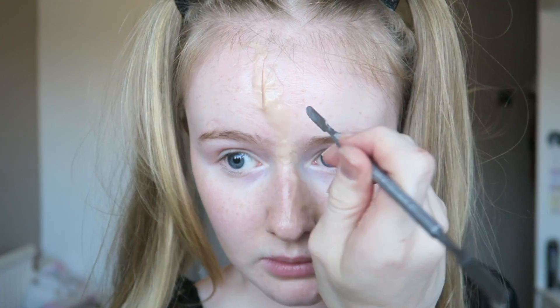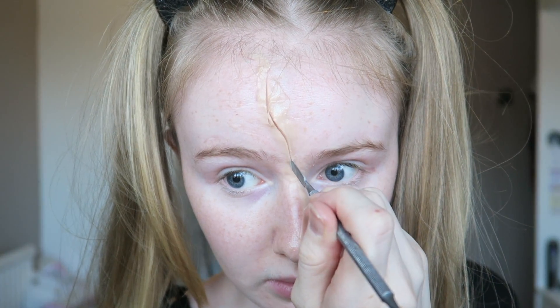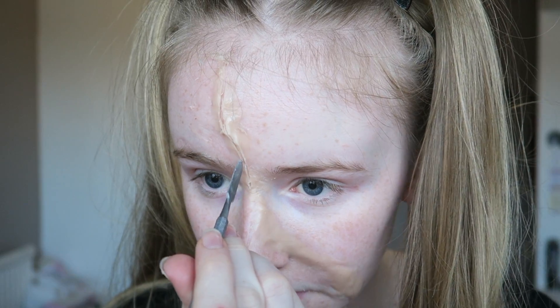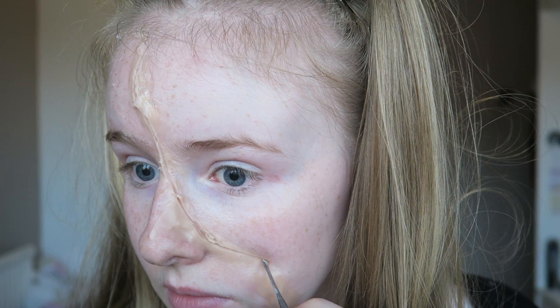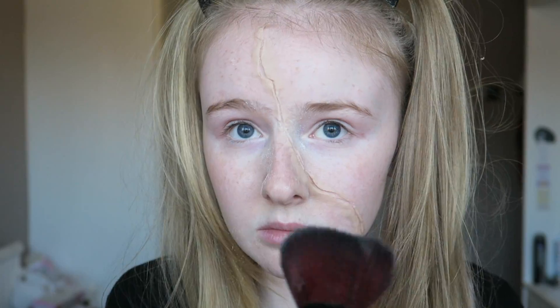Using the pointed end of the spatula, we're going to create a cut down the middle of the wax — that way it will make our skin appear like it has been cut. You want to make sure the spatula is covered in Vaseline so it isn't going to pull the wax off, and also make sure you don't press too hard otherwise it's going to give you a real cut. Now using some translucent powder, we're going to powder over the wax just to make sure the shine isn't there so it will look more realistic.